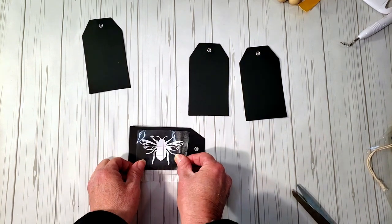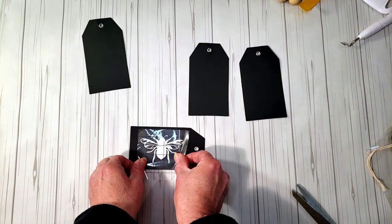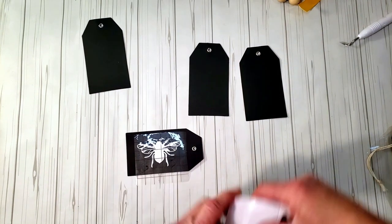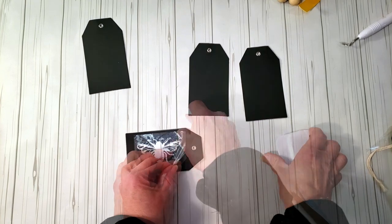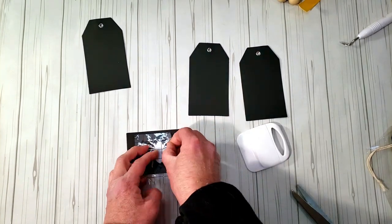I use Dollar Tree vinyl and my Cricut to apply a little bee down onto the vinyl. If you don't have a Cricut, don't worry — you can use Dollar Tree rub-ons, stickers, or anything like that. Just place down the bee.